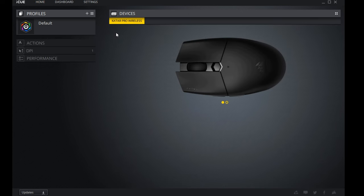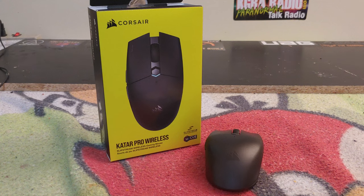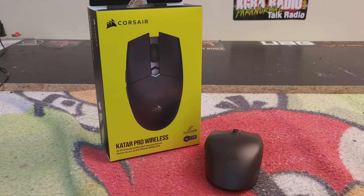That wraps up the software portion of the Corsair Katar Pro Wireless gaming mouse review. Let's go ahead and talk about what I thought about this mouse — what I liked and what I didn't like. I actually think this is a really, really excellent mouse for $40 US dollars — you're getting a lot.